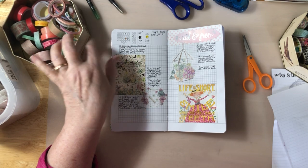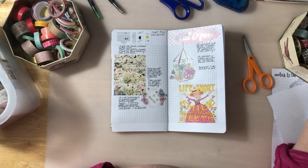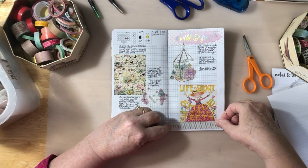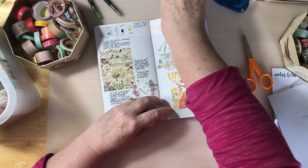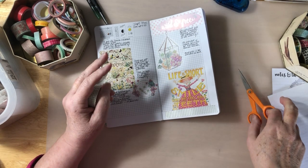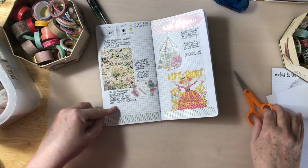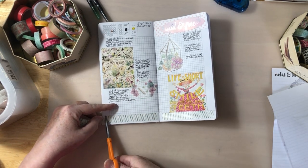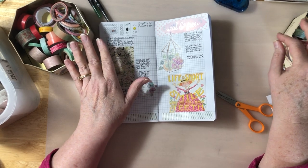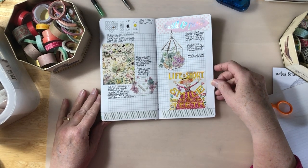I use a bunch of washi and I am actually really enjoying that style this time around. It's good because I'm actually using up some of my washi, which I've had around for a long time. It's probably a good thing I'm finally doing that because some of this I've had for probably three or four years. Some of it's newer of course, but it's just enjoyable to use it.